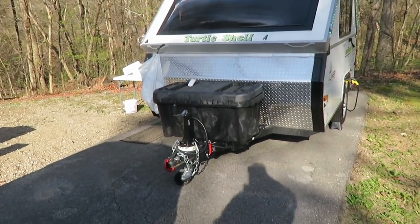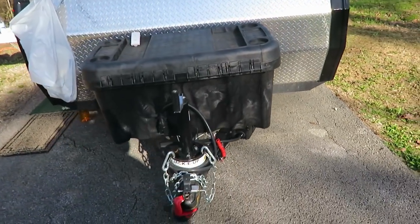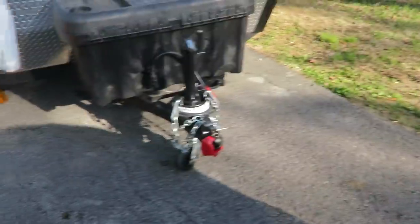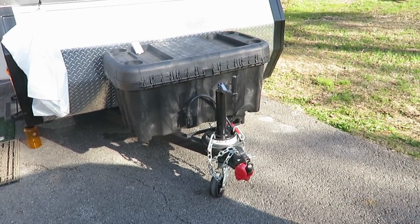One of the upgrades I've done is a different hitch lock. This one's a little bit better than the one we had. It's still not the most perfect thing, but it's as good as you can get without spending about three or four hundred dollars on the really expensive one.